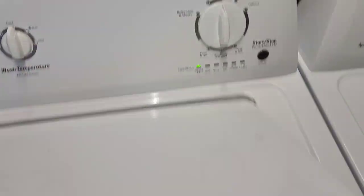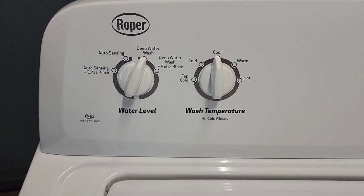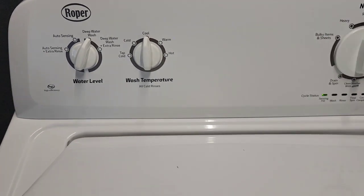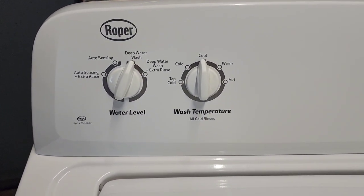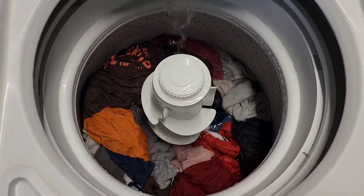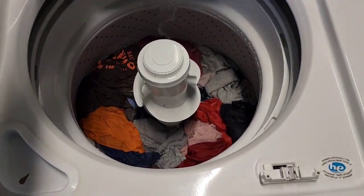I've got this set to regular with the deep water wash option — I skipped the extra rinse and just set the temperature to cool. I always run four loads through these to make sure everything is working perfectly. On this one I wanted to show that you can get the full submersion water usage. You've got the agitator down in there so everything's going to get nice and clean, no problem with anything getting wet.